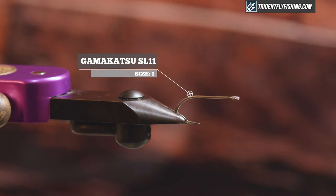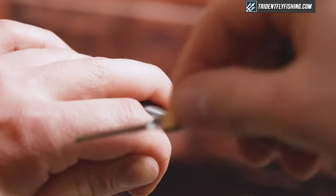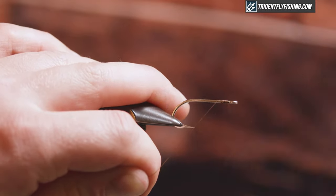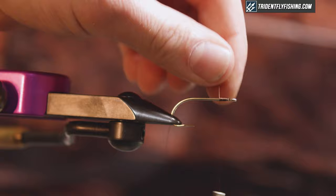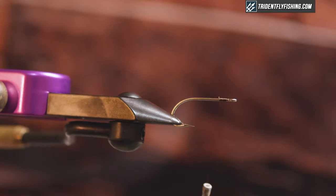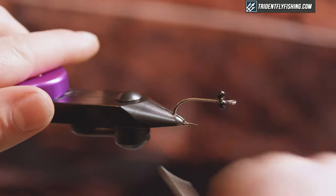So in the vise today I have a Gamakatsu SL11 in a size 1, and I'm just gonna use Uni-Thread in brown. I'm gonna start this right behind the eye and create a small thread bump right here, and I'm gonna use that to pull my bead chain eyes against so I can really crank them down.